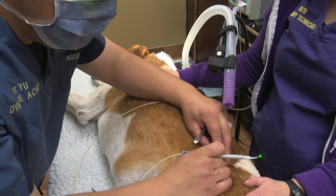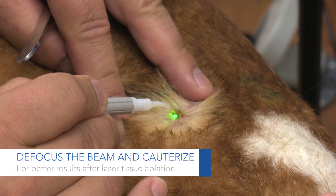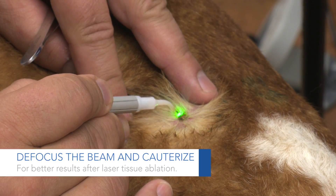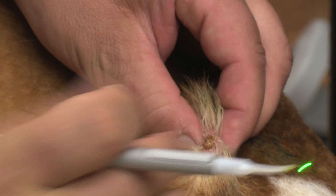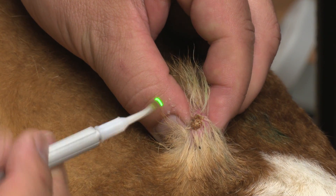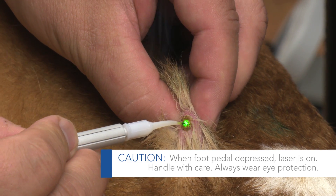Now what I'm going to do is go in here and ablate this sebaceous material. The big question is when do we stop? You can still see the affected tissue right there — it's a pale color, which is consistent with the sebaceous glands. So we're going to continue to ablate.